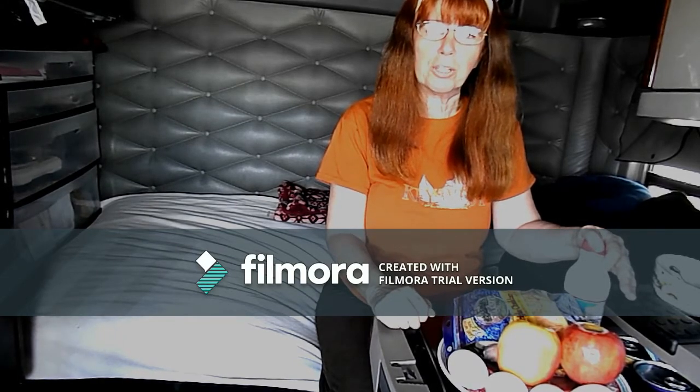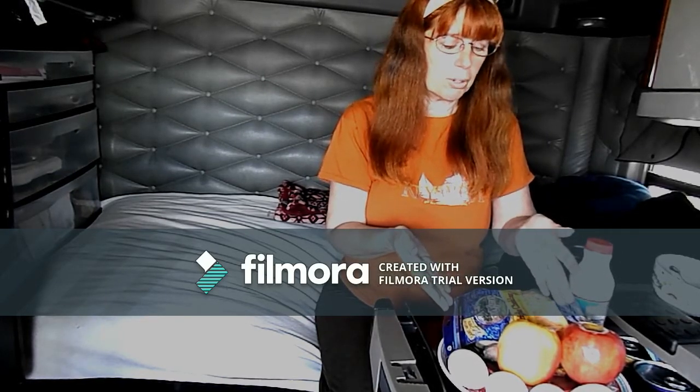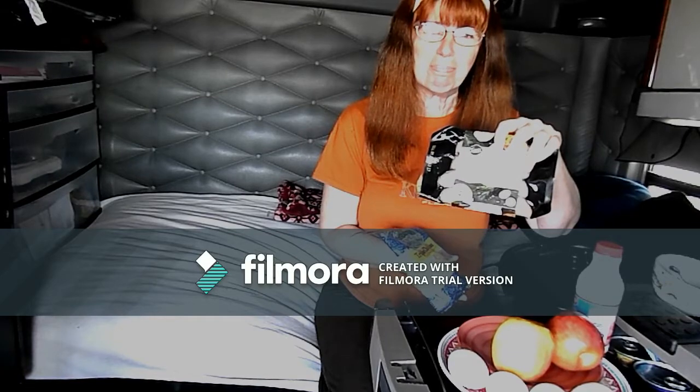Today I'm going to be making for you stuffed apples for breakfast. Here I have all of our ingredients that we're going to be using today: the apples, the eggs, some cheese that I'm going to be topping it with, and some wonderful sausage. Yum! Okay, well let's get started.